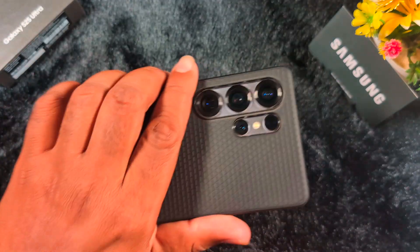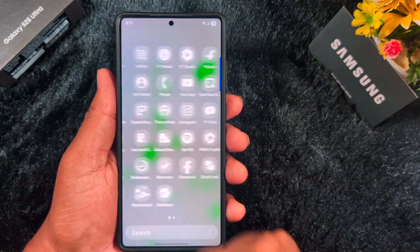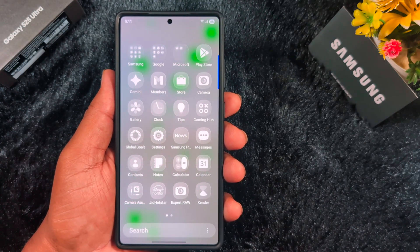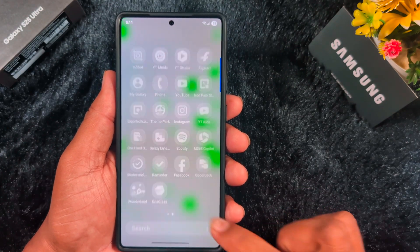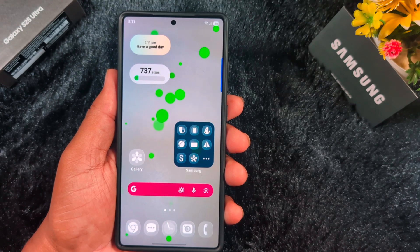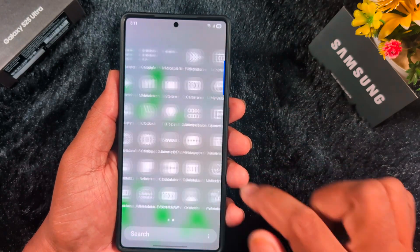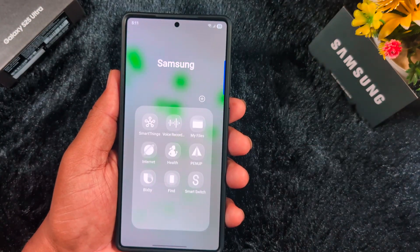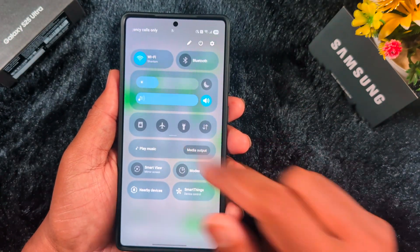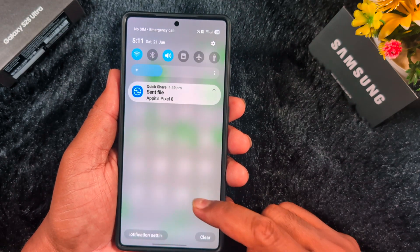The iOS 26 liquid glass icon pack is now applied on your Samsung S25 Ultra or any other Samsung device running One UI 7 or One UI 8. This is a very helpful feature. The icon pack also applies to folders — you can see the Samsung folder on your device is styled too. Note that when you swipe down the notification panel, you won't see as much glass effect compared to the app drawer.